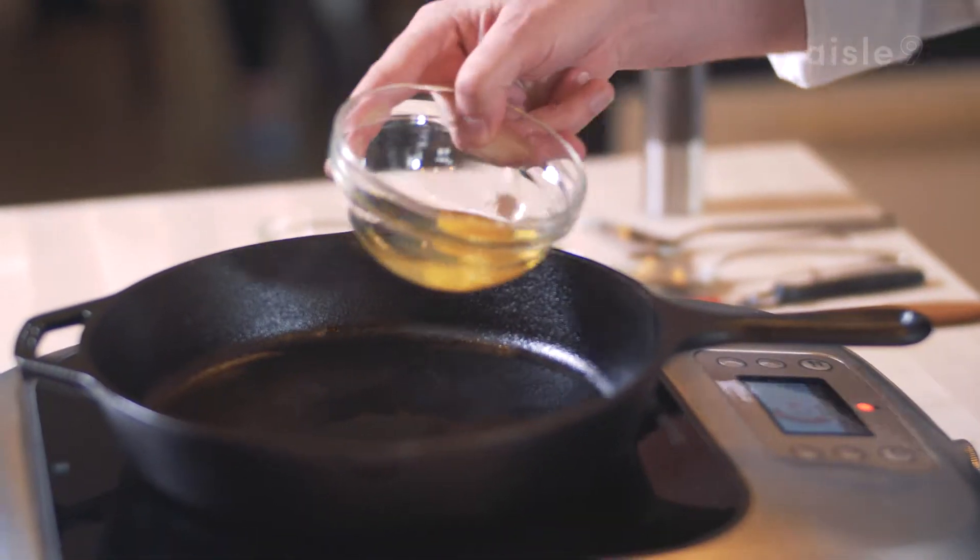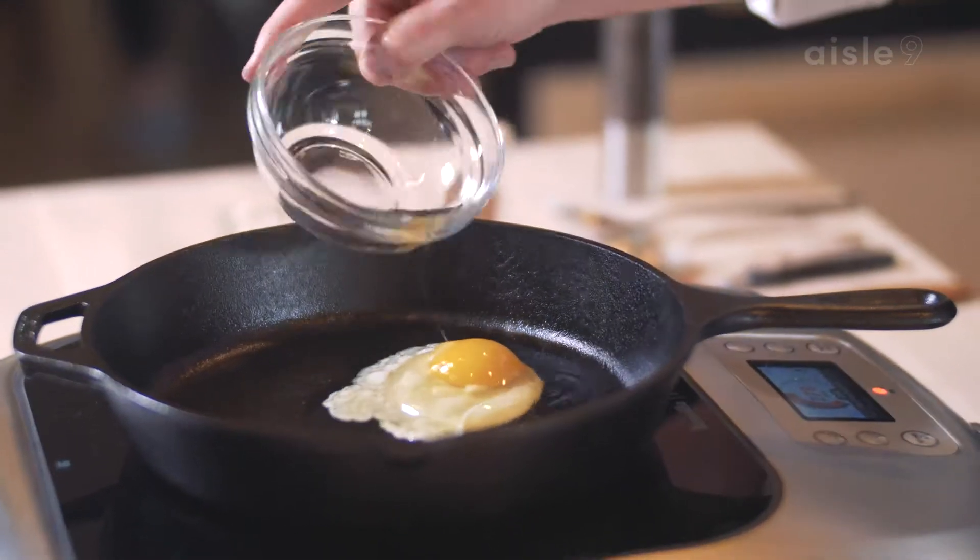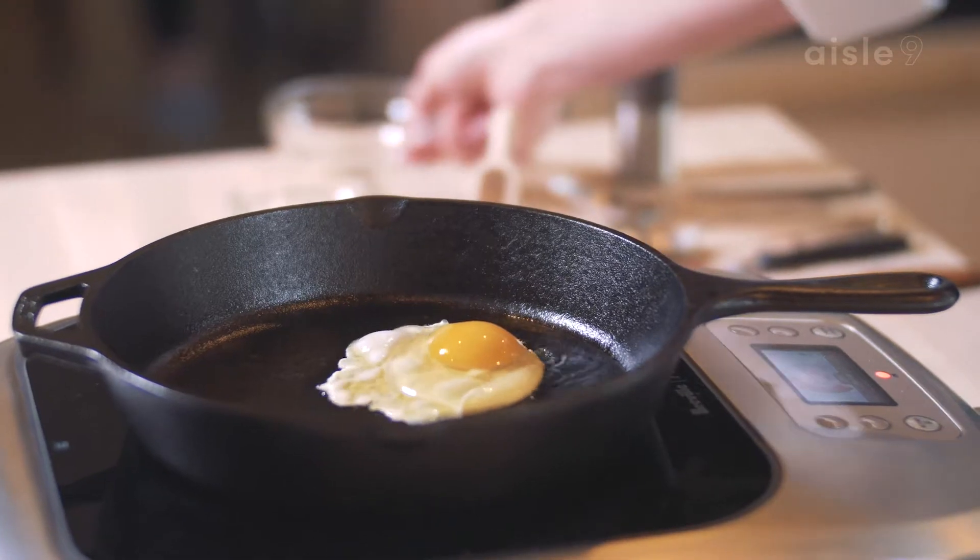So my oil is hot. I'm going to go ahead and slowly put my egg in. Now if you hear that little bit of a fry sound, that means your oil is nice and hot and you're good.